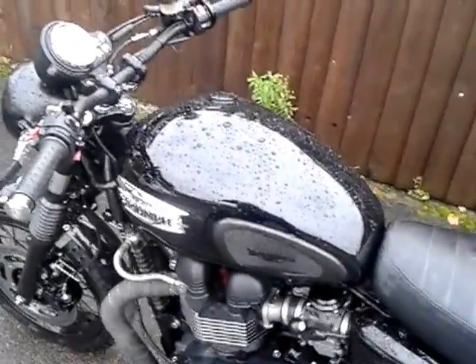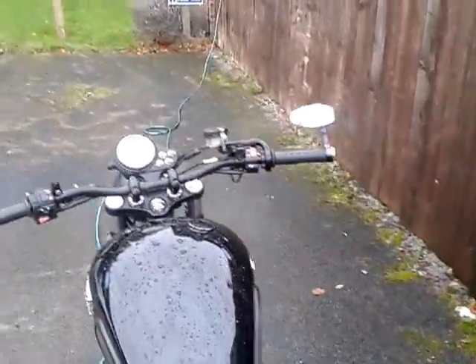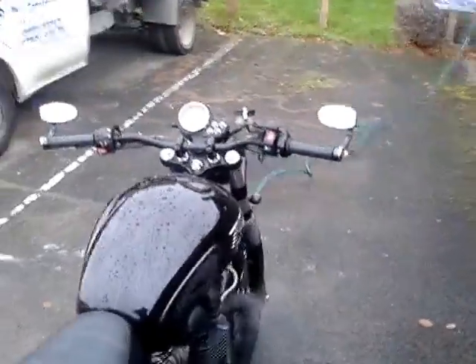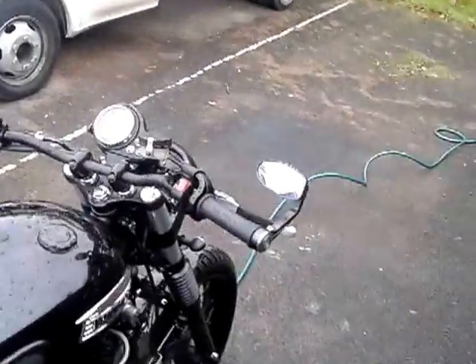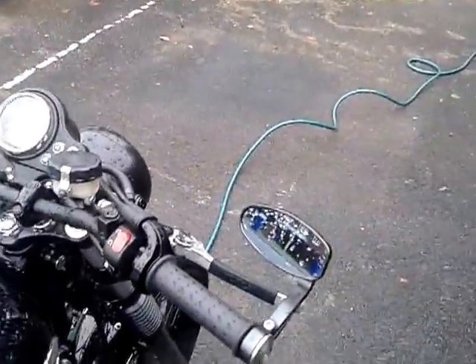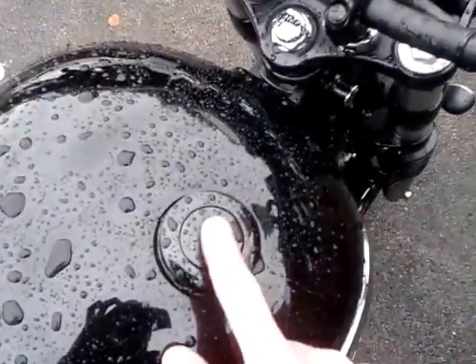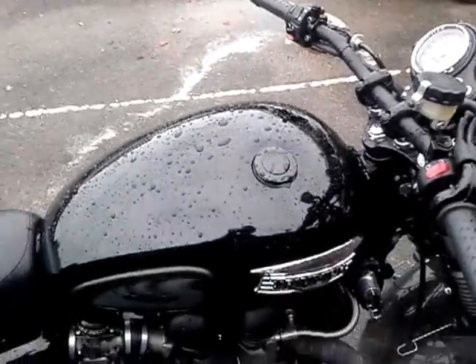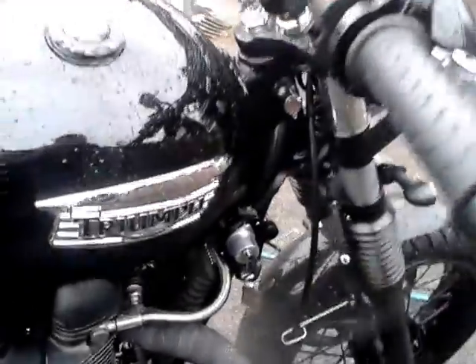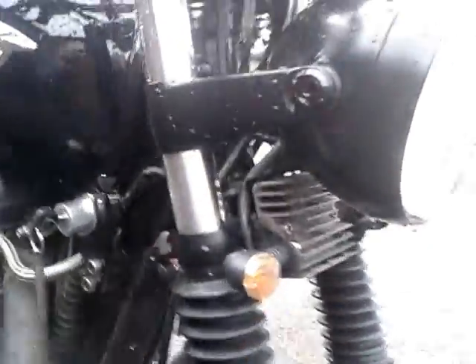I was toying with the idea of a flat-tracker looky kind of thing, maybe going the whole hog, but I don't know — I didn't think my back was going to take it all the way down to Dorset. I quite like these bars now though. Cheapo eBay Motrax mirrors, a posh Armitage Shanks toilet-flush fuel cap, and ignition relocation — all the usual stuff people do to these.